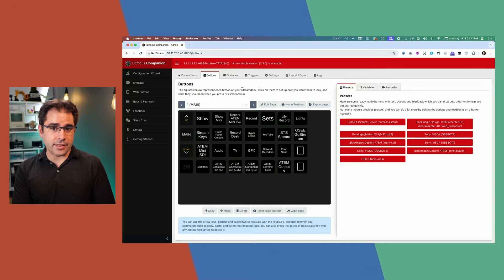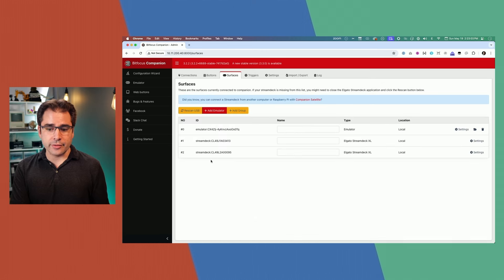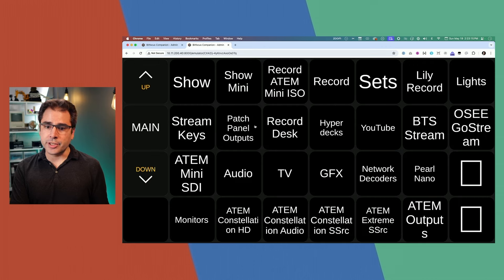Both Stream Decks are plugged into the Raspberry Pi. This is the Companion software — this is what it looks like to configure and set it up. We'll spend a little bit of time in here so I can show you how to set up these buttons and what the buttons are actually doing. The Surfaces section is where you can configure the actual Stream Decks. This is showing that there are two Stream Decks connected. There's also an emulator which you can use in the browser, on your phone, or an iPad.